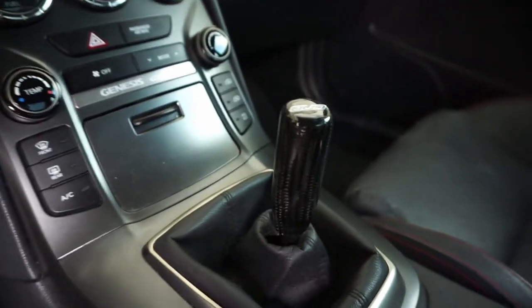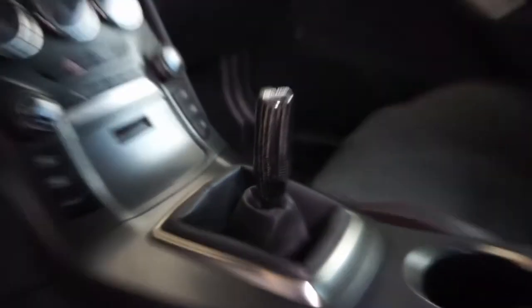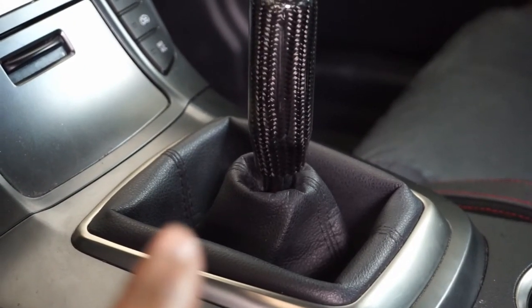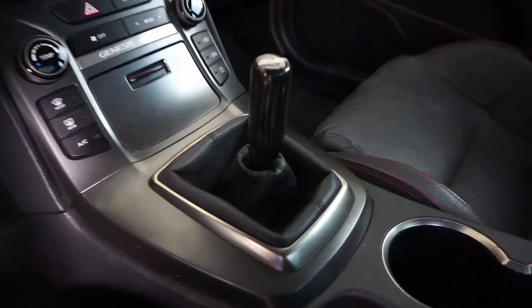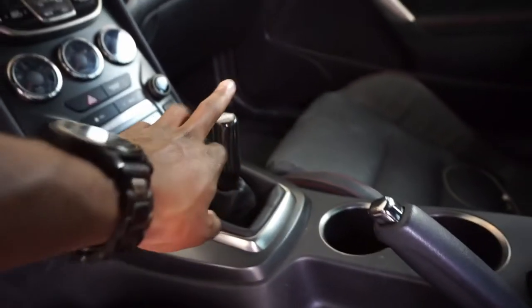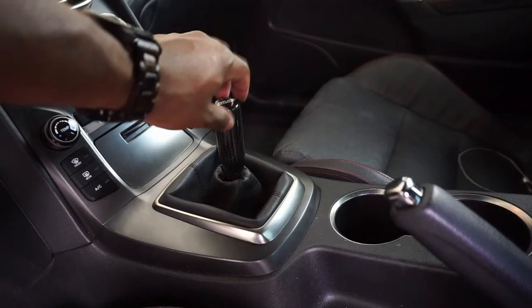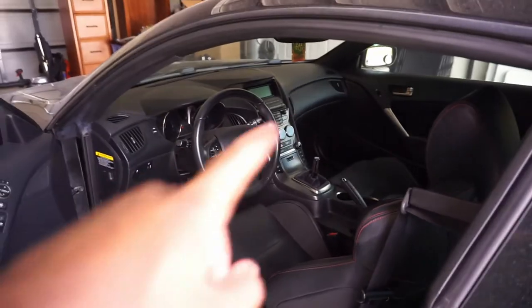First things first, I did go and get myself a new shift knob — it's from DND. It's upside down right now, but it'll fit better once I get a new shift boot, which should be here today or tomorrow. This is actually a lot smaller than I expected, a little thinner width-wise, but it'll be alright. I do have a few interior plans — if you've been following my Instagram you saw what I was thinking.